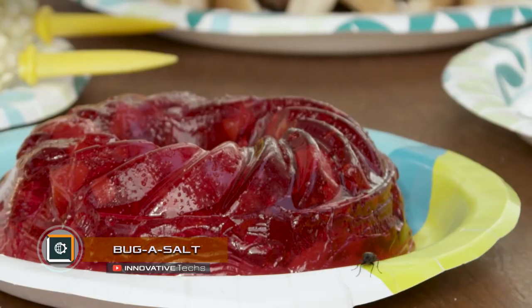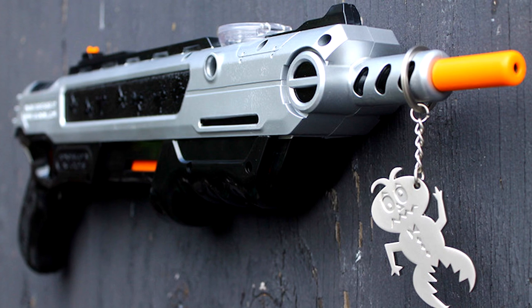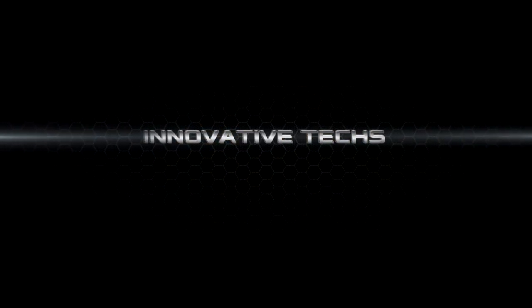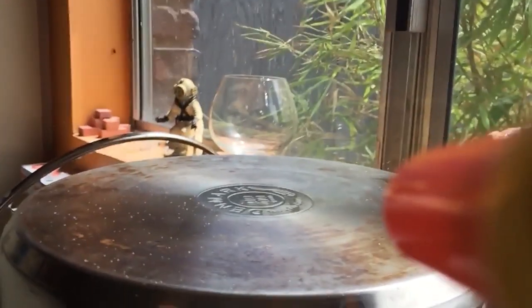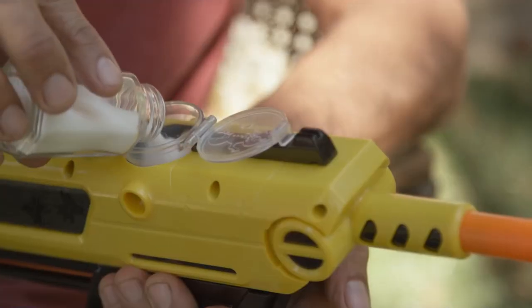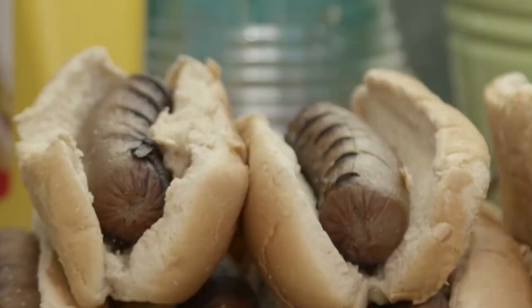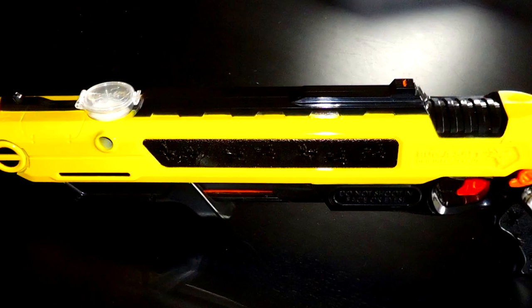Bug Assault: An unusual gadget for shooting flies was developed by the founder of Skel Inc., artist Lorenzo Maggiore. The device is a pneumatic gun that uses regular salt for shooting. Salt is poured into the hopper and the bolt is cocked, after which the gun is ready for shooting. Pull the trigger and hit the fly with a charge of heavy salt. The shot cannot harm a person, but a fly's death is guaranteed.